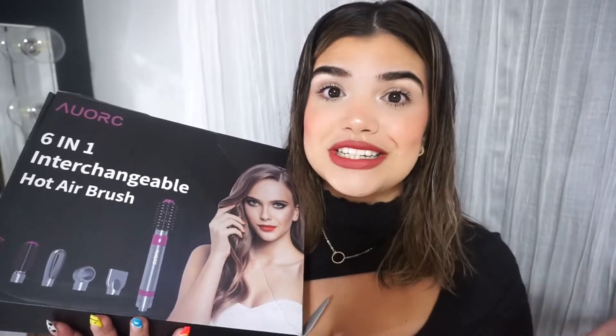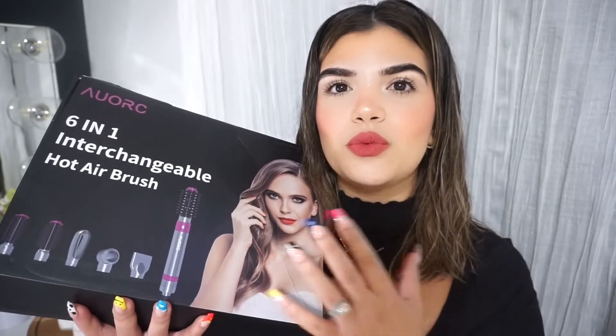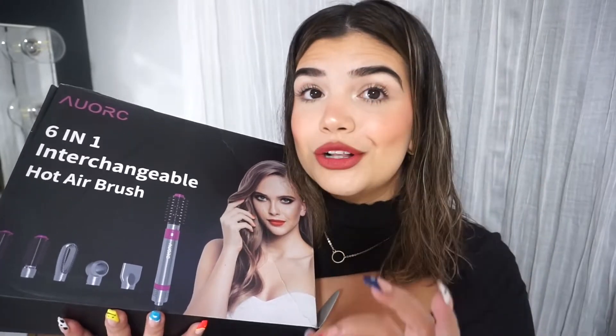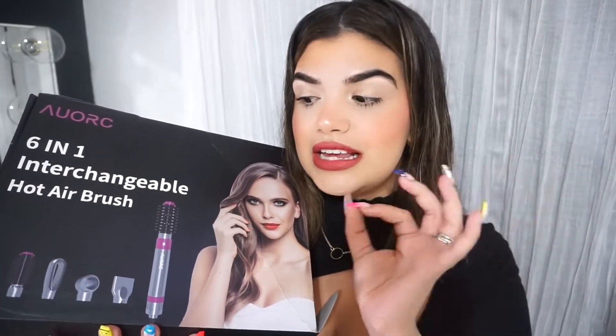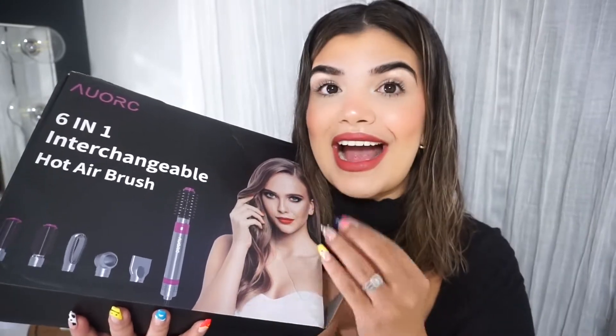Here we are because I truly did love it. What drew me into this and really caught my eye was that it is a six-in-one hot airbrush, and it really reminded me of the Dyson but without the $500 price point, which is what had me absolutely amazed. I'm gonna show you every single part.